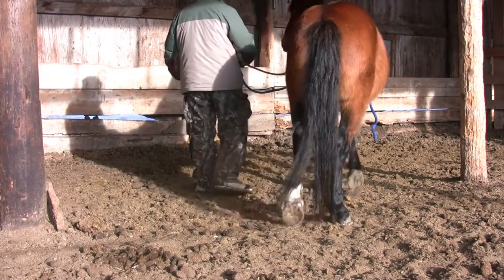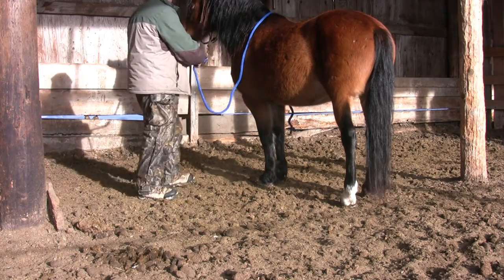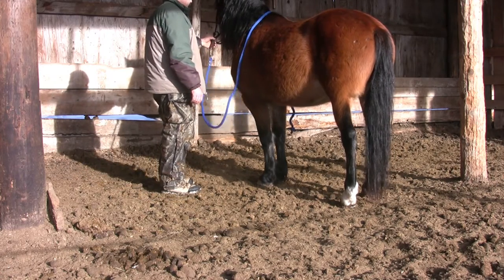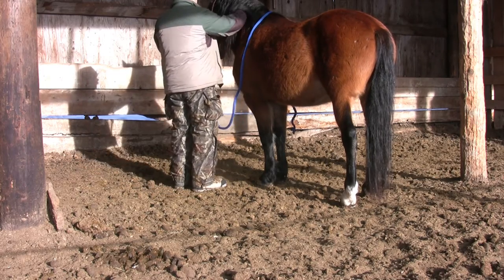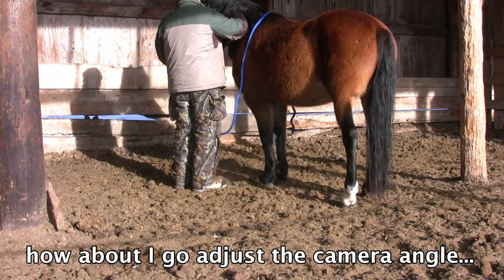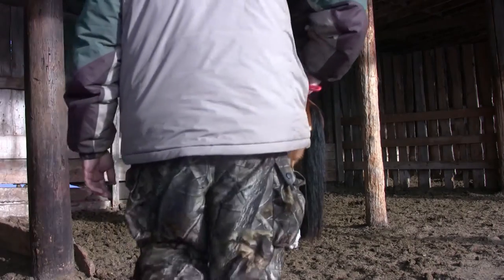The first step when working with any horse and introducing them to something new is to make sure they're in a great mental place where they're relaxed, focused, and ready to learn. Just like a person, if they're excited, distracted, or scared, it's hard to learn. So the first step here is simply to ask Zeus to release — he's familiar with this exercise and he's learned through repetition to let go of tension.